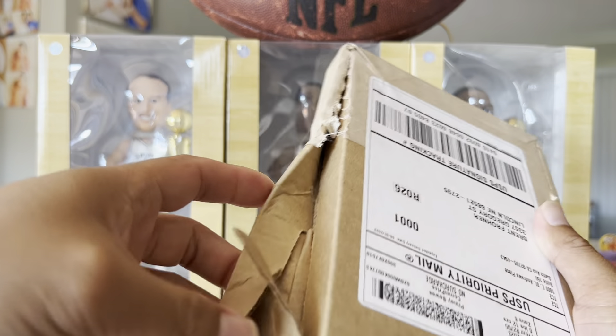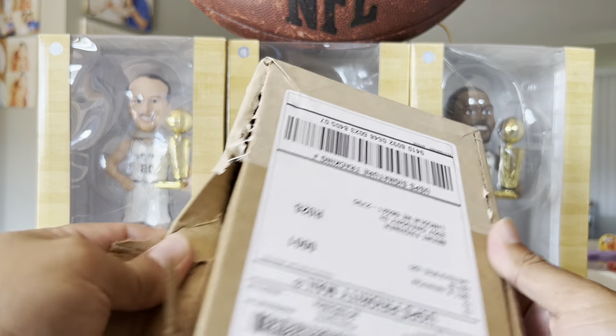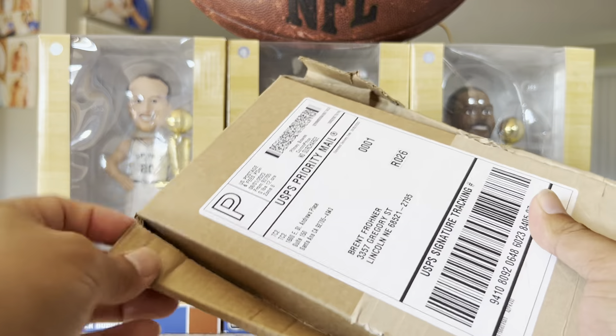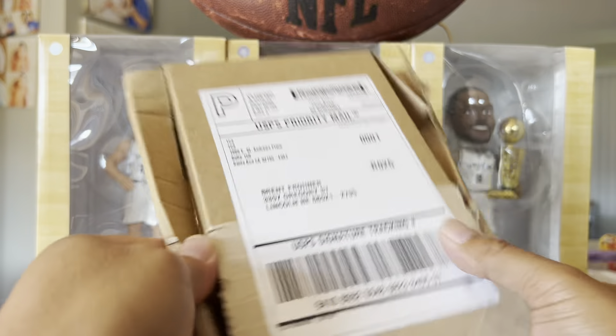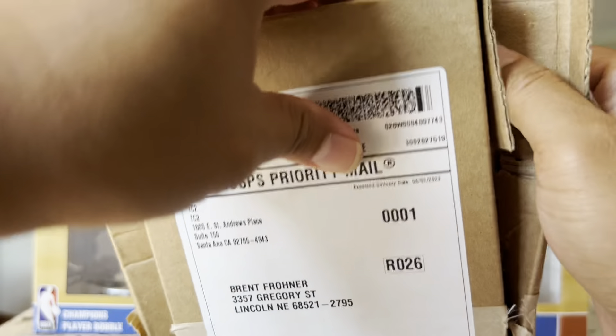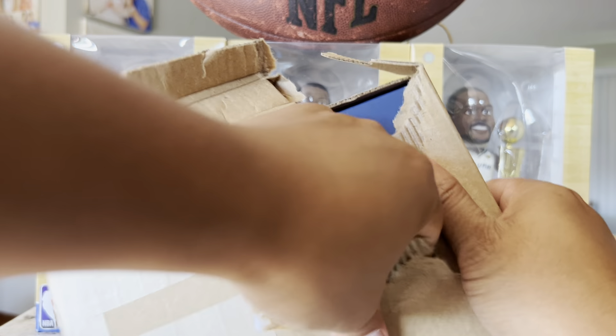I like the way they package it because it shows they care about the products. Because if you don't do it right, you're gonna send your customer damaged items, and that is no good. But also, it took a guy like me forever to figure it out. Rip it open any way you can, I guess.